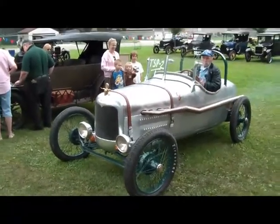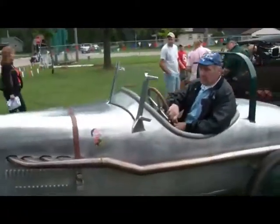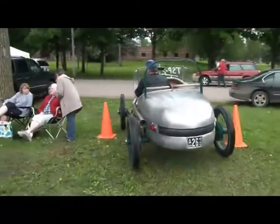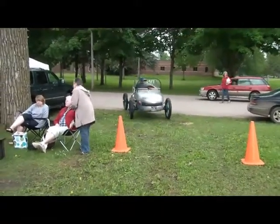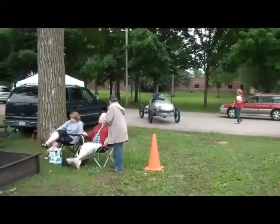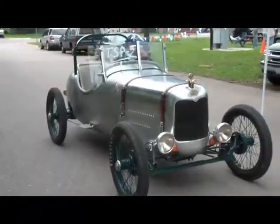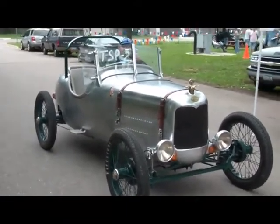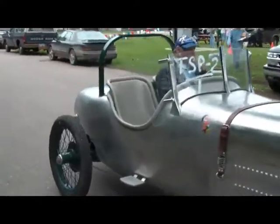This is Don Cusack and his Speedster. He's gonna run me over. This is Don Cusack's '26 Speedster — it's a very special car. He's agreed to give me a ride in it. We're gonna hop in and go for a spin right now.